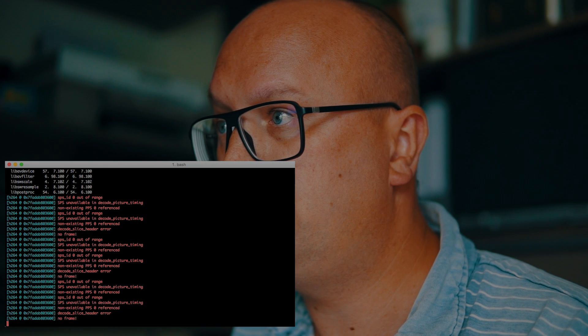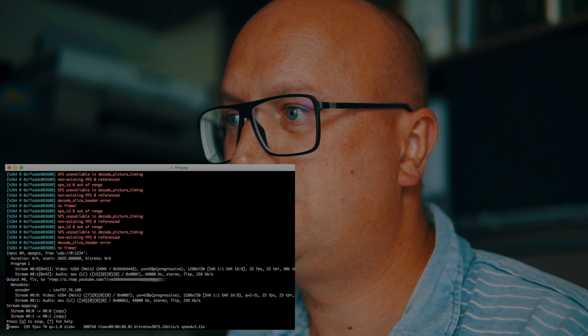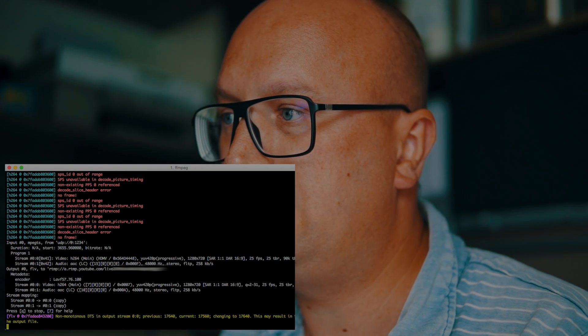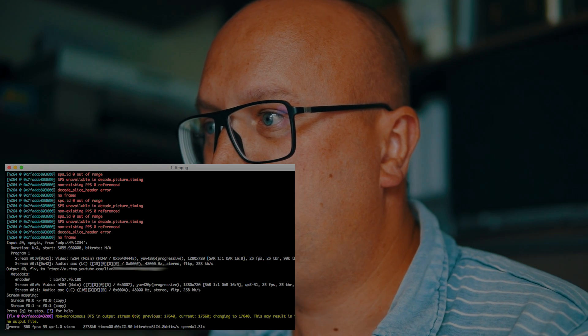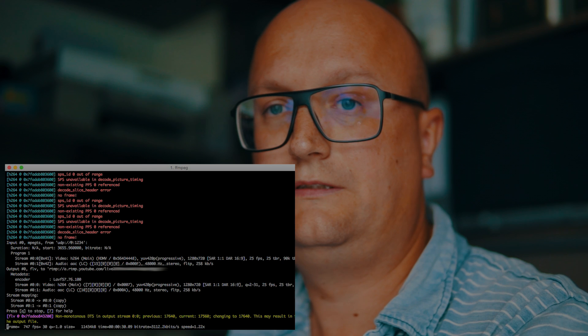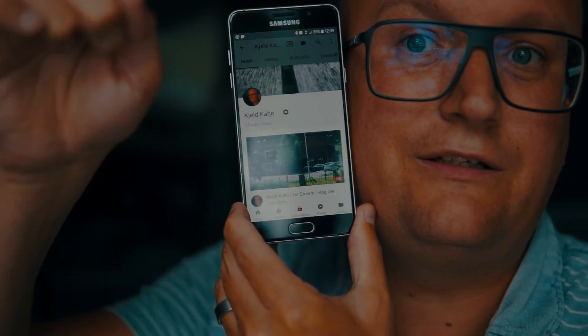Now we're going to start streaming. I'll show you how it works — running stream-to-youtube. It always starts with a lot of messages but don't worry, it's doing its job and it's running. I'll show you via my phone whether I'm actually running a live stream. You can see it shows the same thing as what I see out the window, and it also says that it's live.